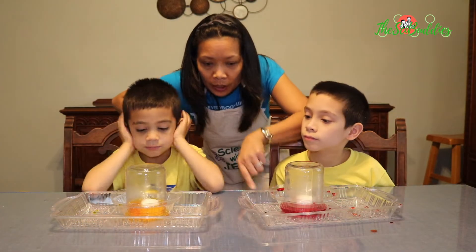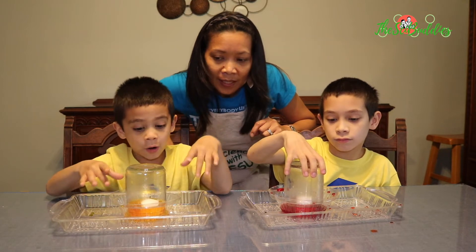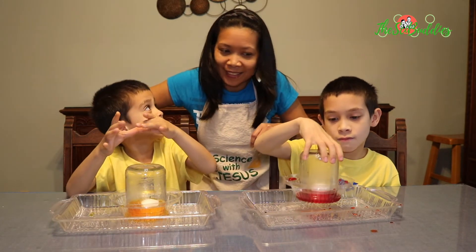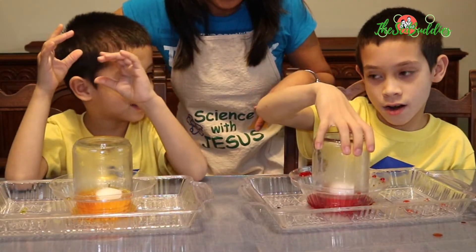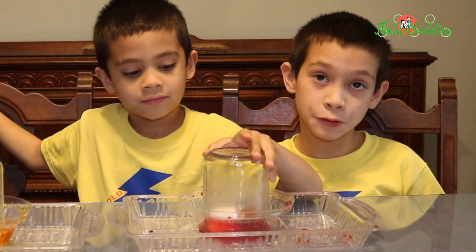Did the water go inside the jar? Yes. Can you lift it up? All of it like went inside.